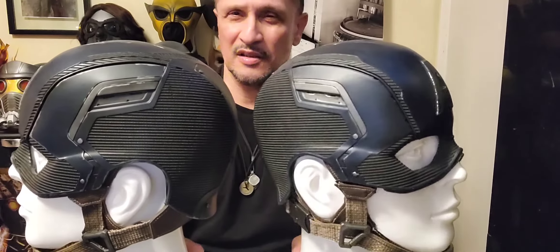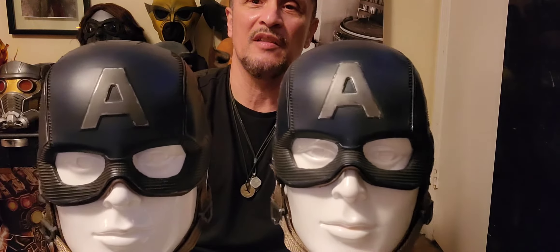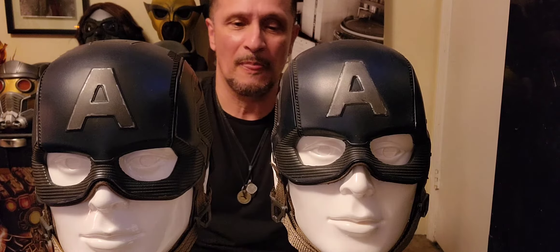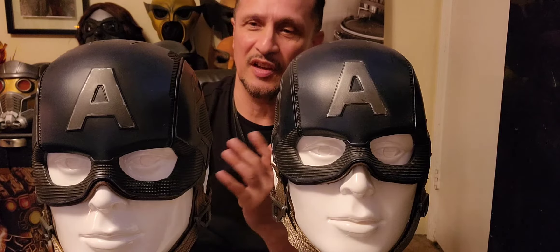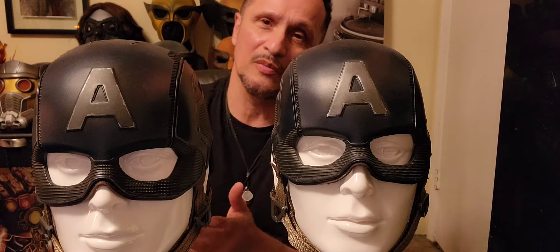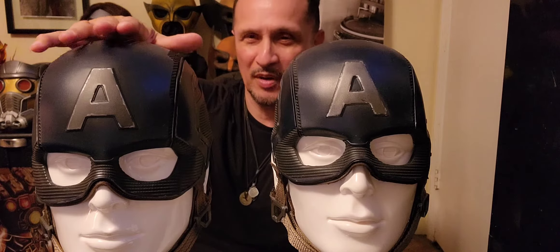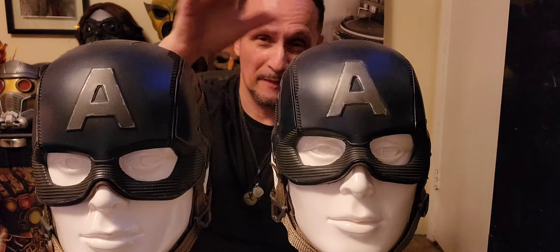I don't know the sizes as far as going into the large or maybe an extra large. But being that I have two of them at the same time, we're going to go over what's the difference and how they feel and why I ultimately will be rocking the medium over the small.